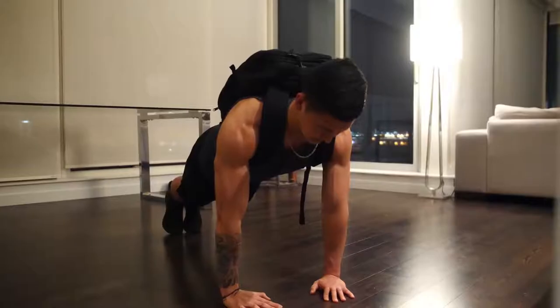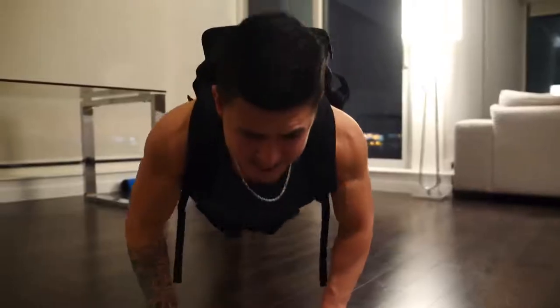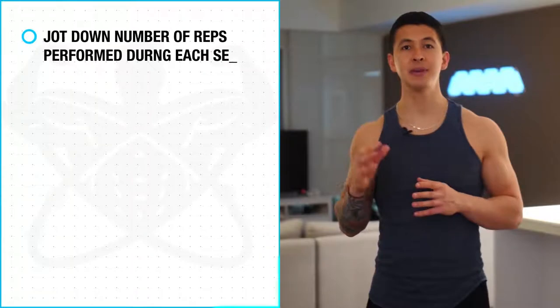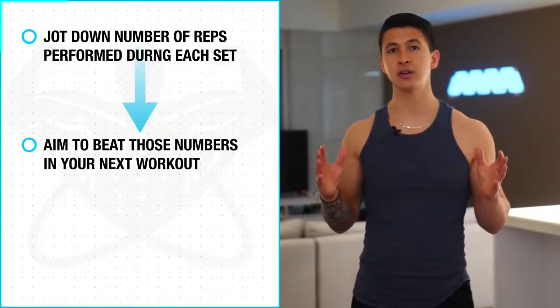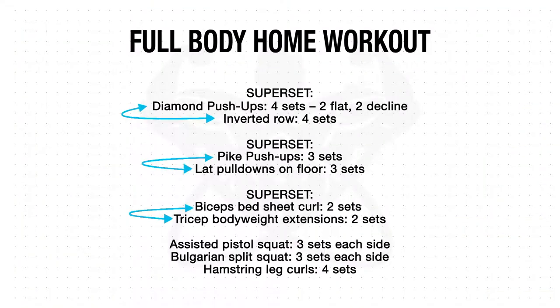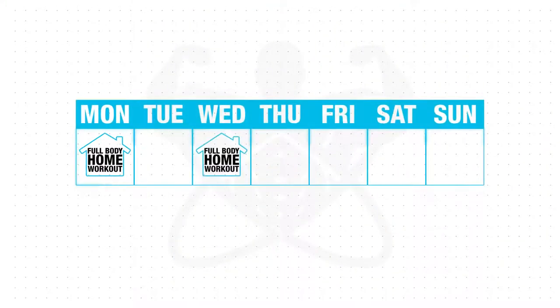And as for the rep ranges, again you need to push to near failure each set, which is why I haven't given a specific number of reps as this is going to vary for everyone. So instead just jot down how many reps you perform for each set, try to beat those numbers in your next workout, and use the progressions as needed once you're reaching over 30 reps per set. And as for frequency, I recommend performing this workout three to four times a week as this will ensure that each of your muscles are worked at the optimal number of sets required to maximize growth.